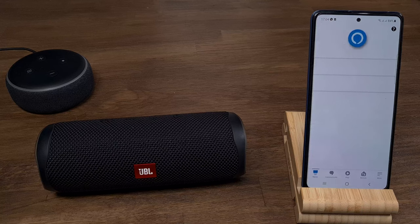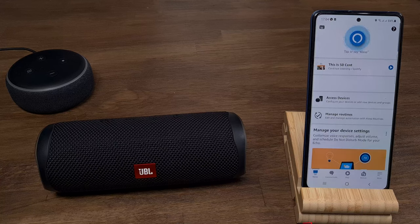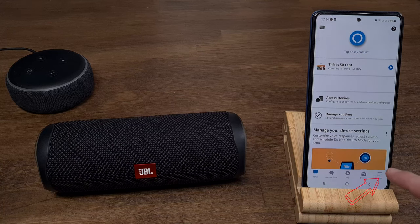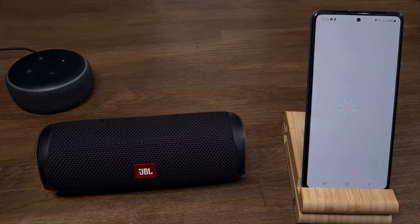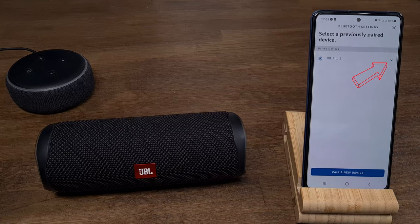If you want to disconnect from the Bluetooth speaker, open the Alexa app, go to More, Settings, Device Settings, and choose the Echo. Click on your speaker, then click on the small triangle and then click Disconnect. Now disconnected from JBL Flip 5.